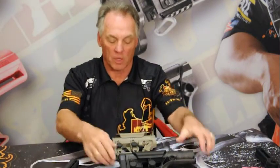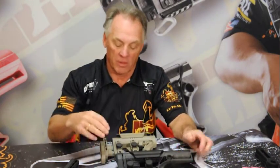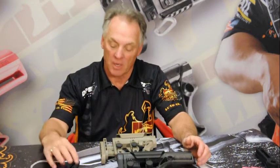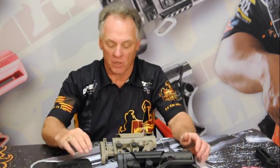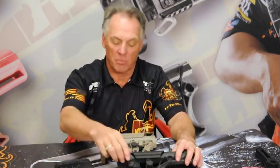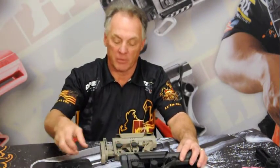For those of you that already have an MBA1 or an MBA2, this three-axis butt plate is available as an option accessory package. That package includes the three-axis butt plate with the necessary hardware, and it's as simple as removing your MBA1 butt plate and replacing it with the MBA3 butt plate.